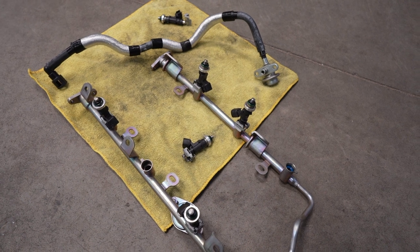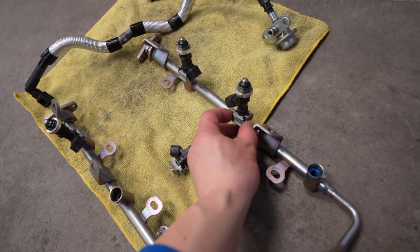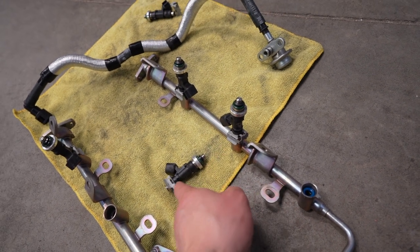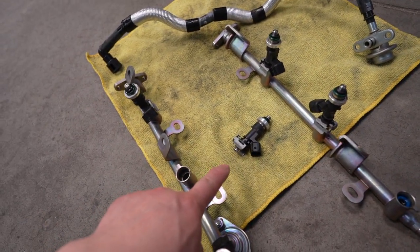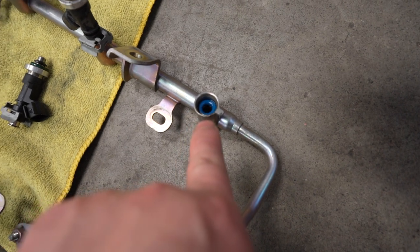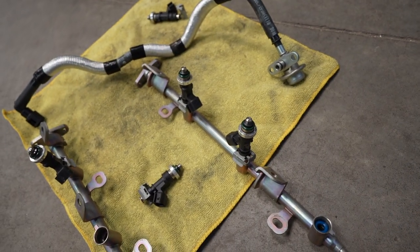So now that I got the fuel rail out and all the injectors are out, I'm going to take off all the injectors from the factory. They're going to have these U-shaped clips holding the injectors to the fuel rail. You want to go ahead and remove those and double check to make sure all the O-rings are on the injector — like these green ones. You'll see how the blue one is stuck inside there and not on the injector itself, so you want to make sure you take all those out.